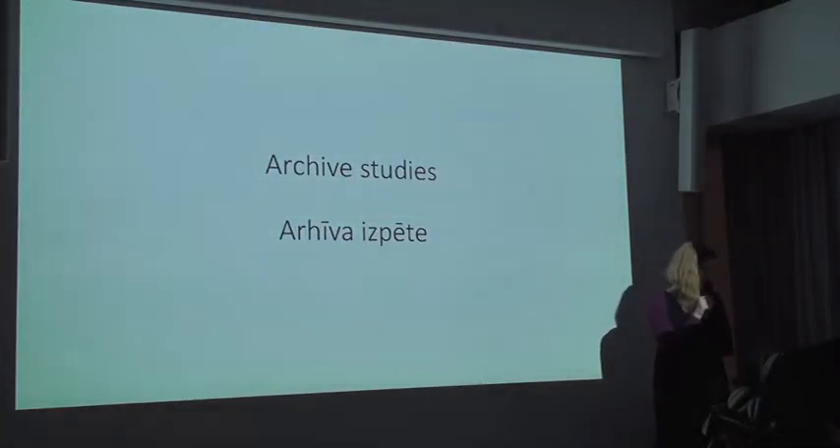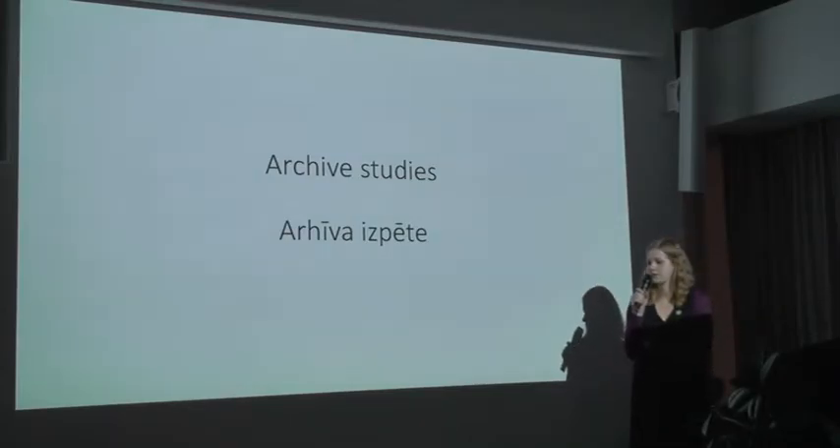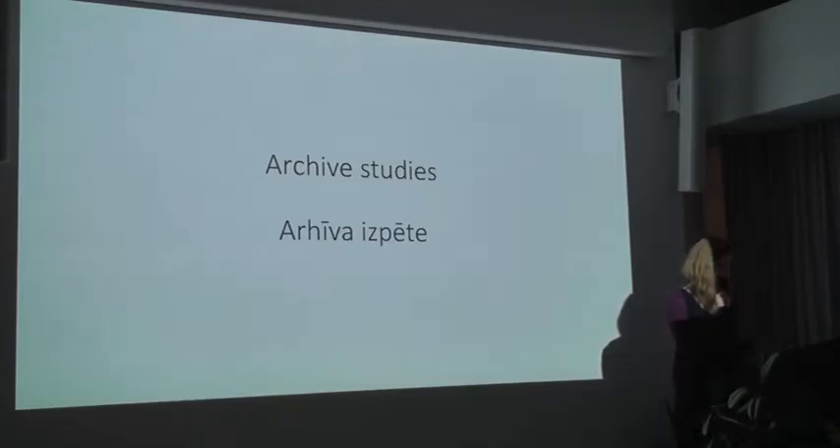An integral part of each conservation effort is thorough archival research. We are very fortunate that Valdez Thames has kept very good documentation, which includes photos, notes, sketches, and technical drawings.